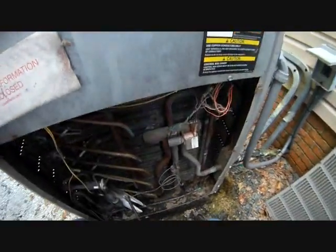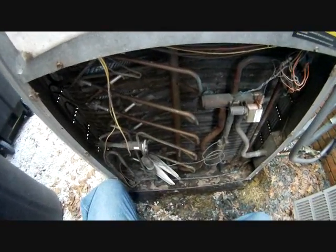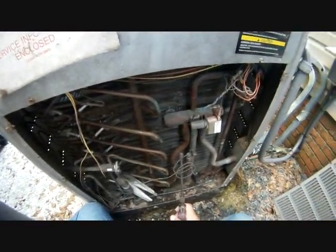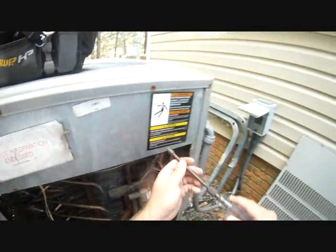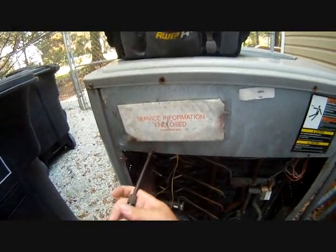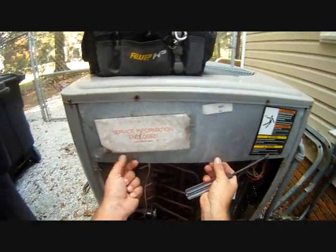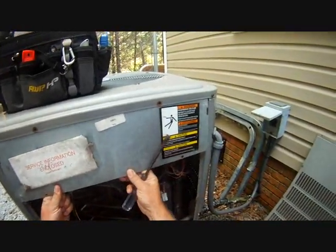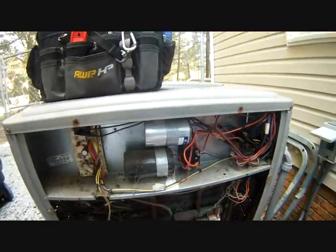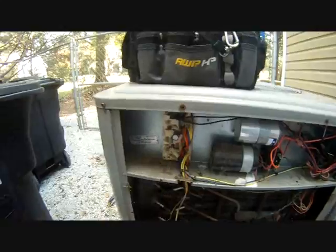Taking off the first panel, we have our reversing valve, our manifold for the outdoor unit, our outdoor TXV, our low-voltage connections, and of course our outdoor coil. It's a little dirty — needs a little cleaning, needs a little love. We're just the people to love it. Inside we have our run capacitor, start capacitor, start relay, contactor, and defrost controller.